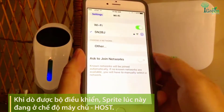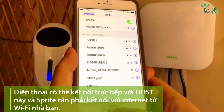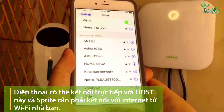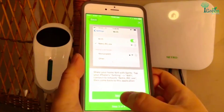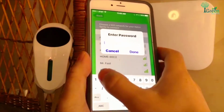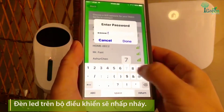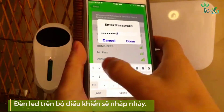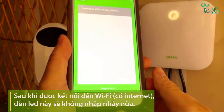When you get the controller, it is on host mode, so your phone can directly connect to its network and share your home WiFi. The light on the controller should be blinking. After it is connected to your home WiFi, the light becomes solid.